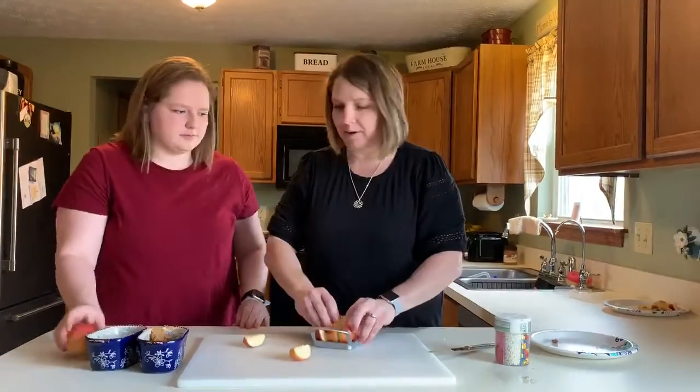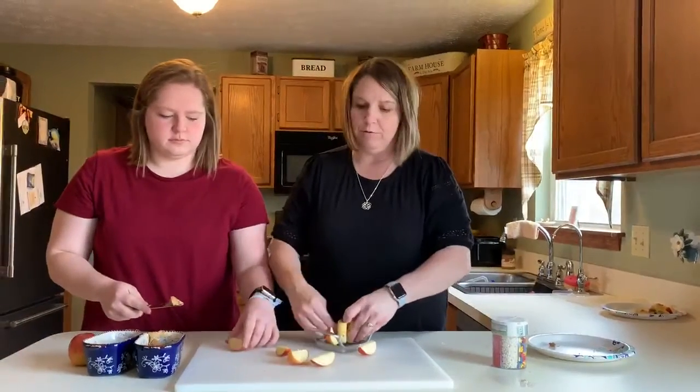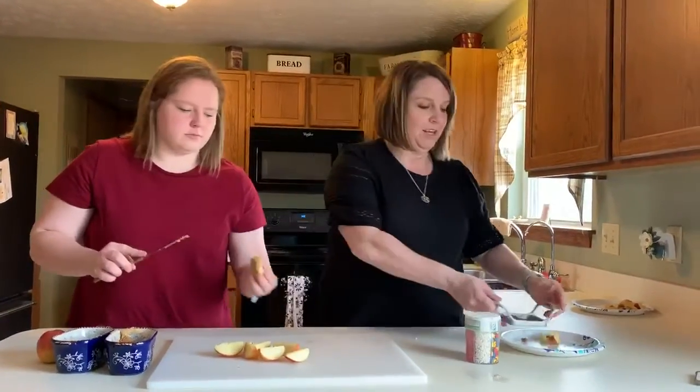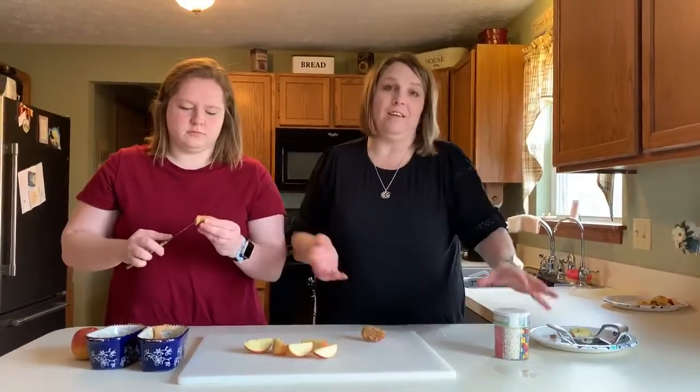You want to start putting the peanut butter on it? Here's a knife. These are so yummy and they make you feel really really full. We have peanut butter and apple — or I'm sorry, almond butter — and those of you that can't have peanut butter or almond butter, you could try something else like frosting or even jelly, anything really, anything you would like.